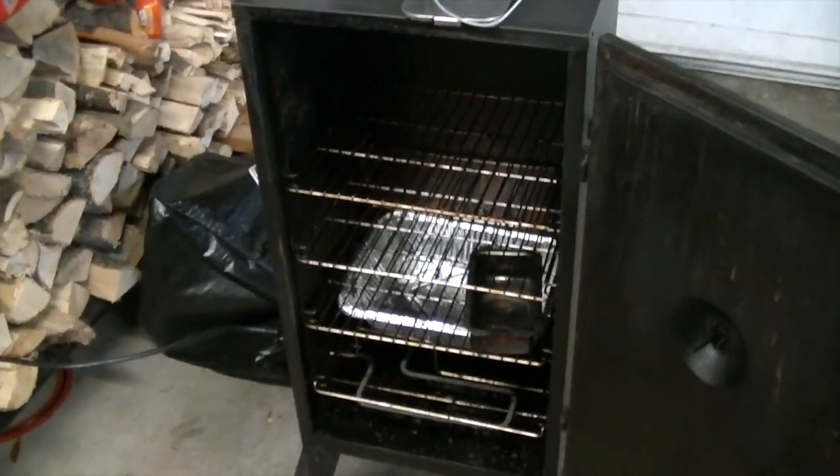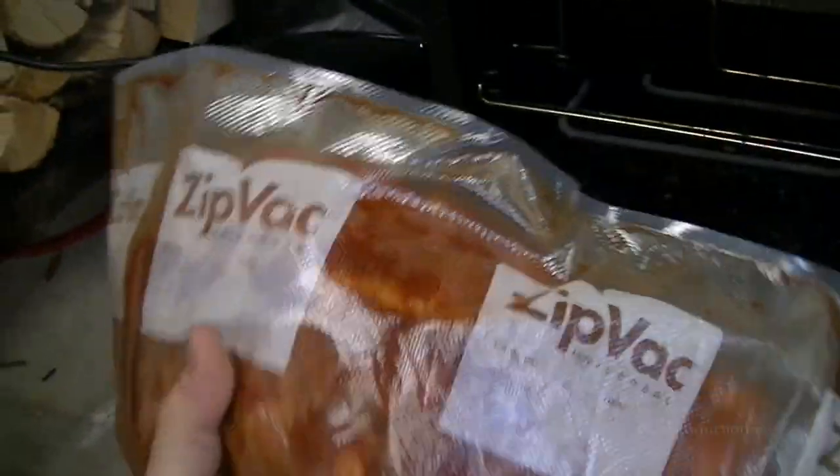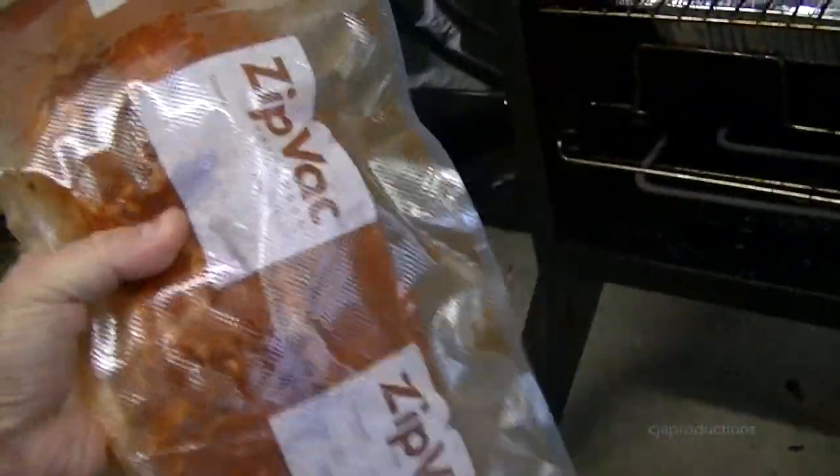Hey YouTube, on this cold December day, we're going to be smoking some spare ribs — pork spare ribs that I've got zip-locked.